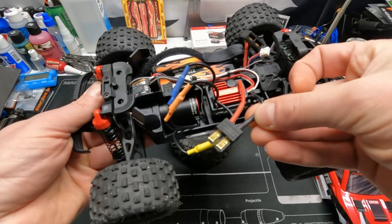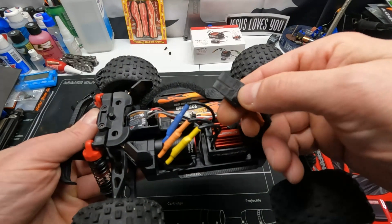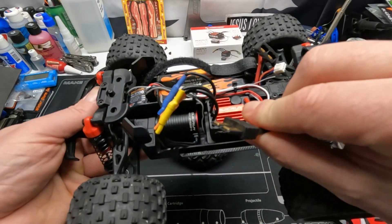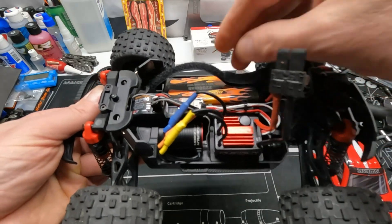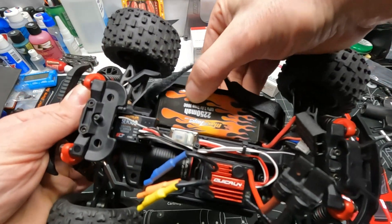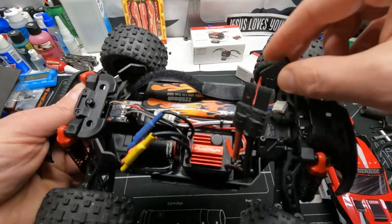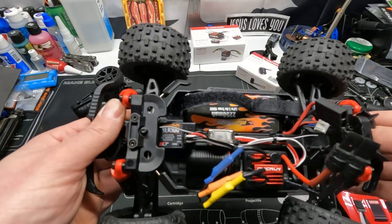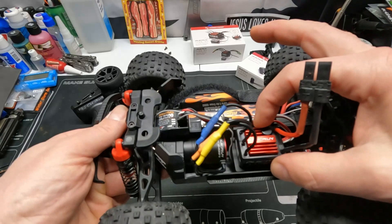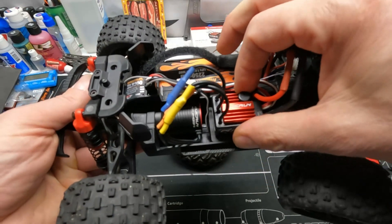I had to solder those on — these are some of the original Traxxas connectors that I've had sitting around for 10-plus years. These things are better than the new ones I think. I put them in there because I had the MaxAmp 2250 batteries — I had two of these from my old Revo Summit days, so they fit in here perfectly. I double-sided it on here and I haven't had an issue.